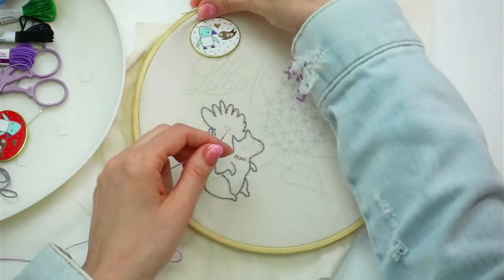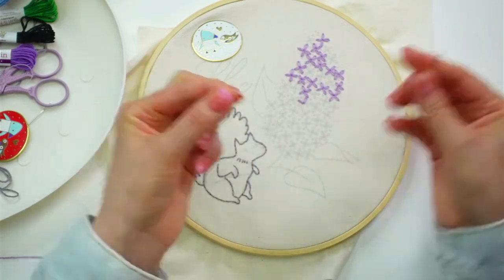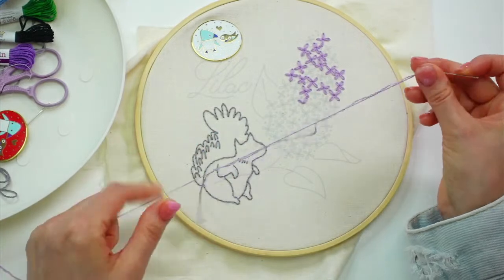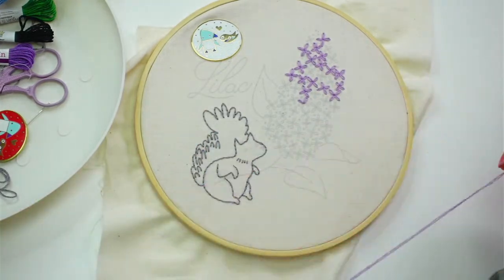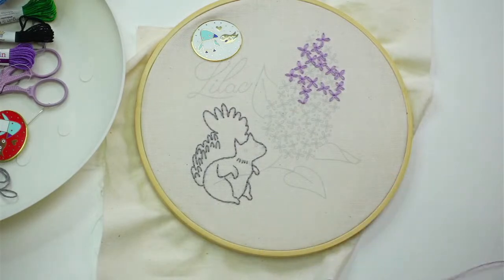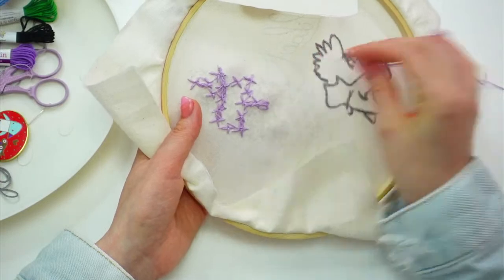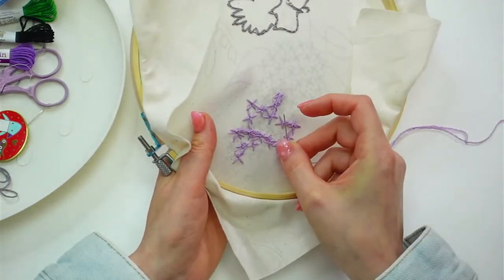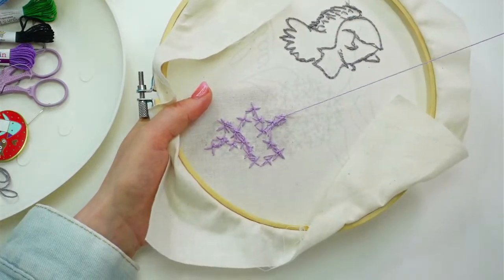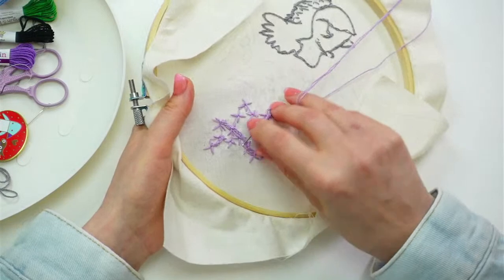Let's just get going. I'd still like to finish this by Friday, but that's just two days, and we have all of the leaves, and I know the text is going to take some time. So we will just crank at it today. I want to continue where I left off with these two little petals, so I'm going to weave into the backs of the stitches and get going.